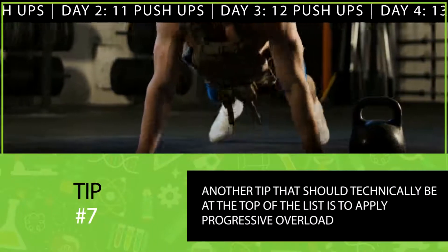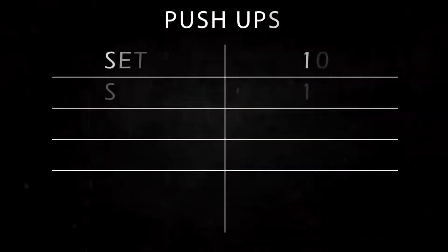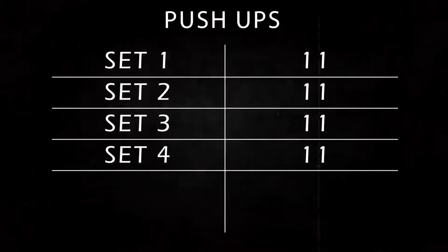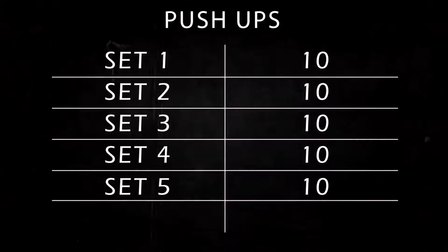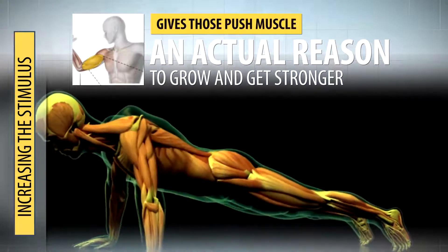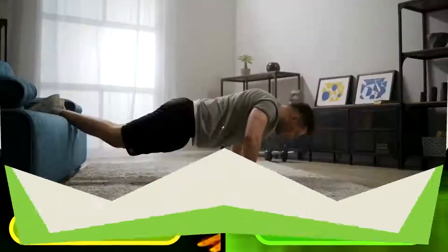Another tip that should be at the top of the list is to apply progressive overload — gradually increasing the stimulus you place on your muscles. For example, if you did four sets of 10 push-ups this time, next time aim for four sets of 11, or alternatively five sets of 10. Increasing the total stimulus gives those pushing muscles an actual reason to grow and get stronger. The most useful ways to apply progressive overload are by using more weight or doing more reps.